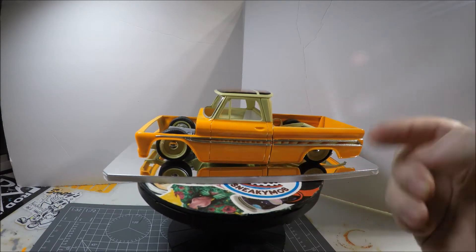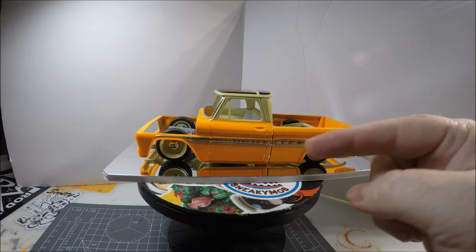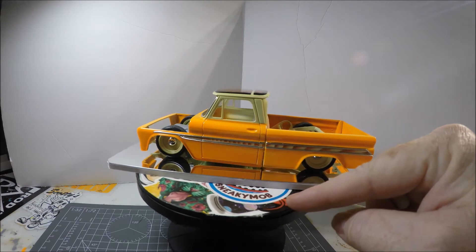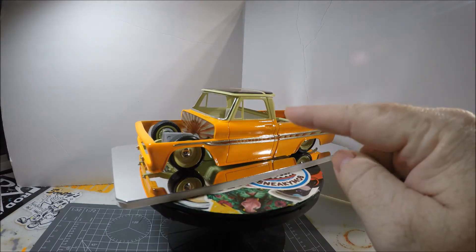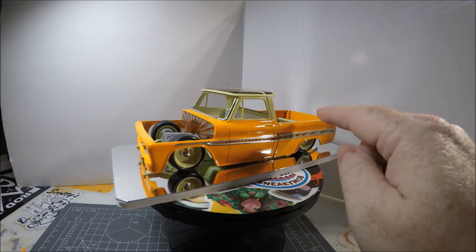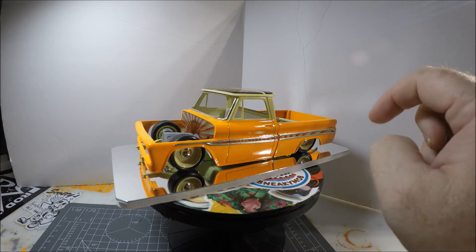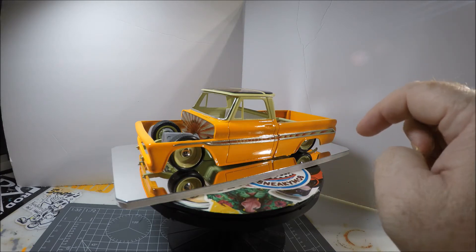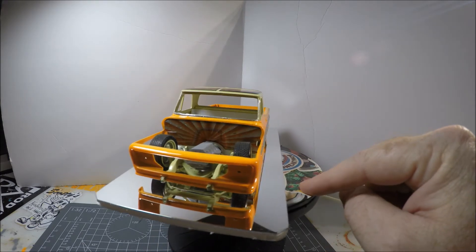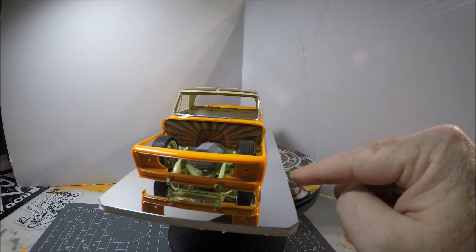I've got it slammed as low as I can get it — as low as you can get this kit to go without channeling the frame up and underneath into the interior. We've got it painted; this is a fluorescent orange, it's a Gravity color. The cream color here is Texas Cream, also a Gravity color.